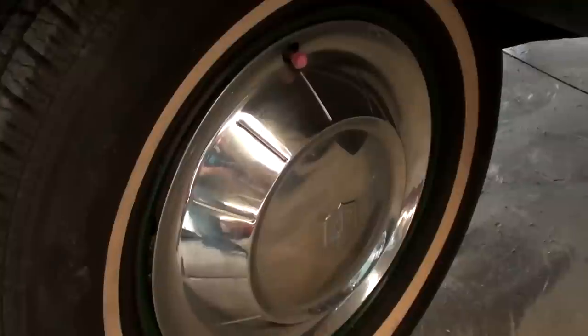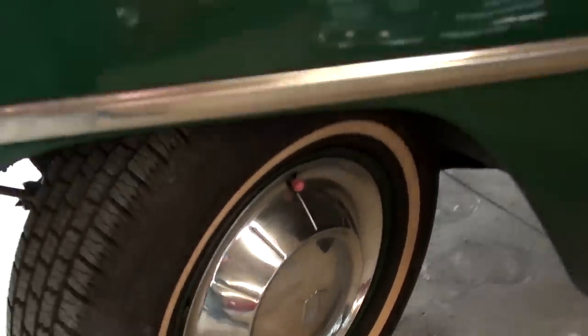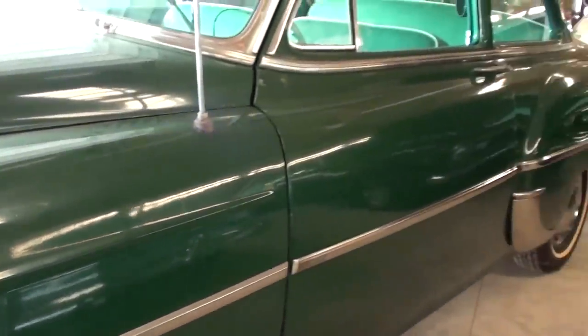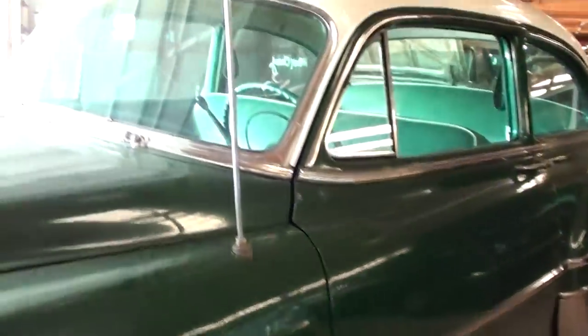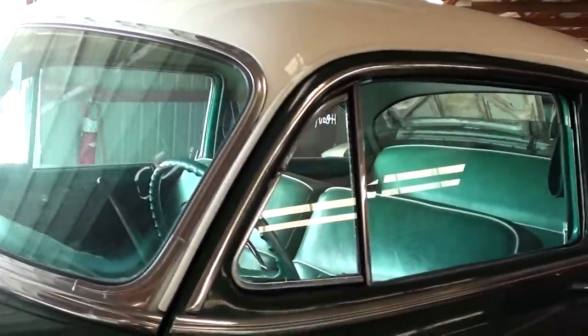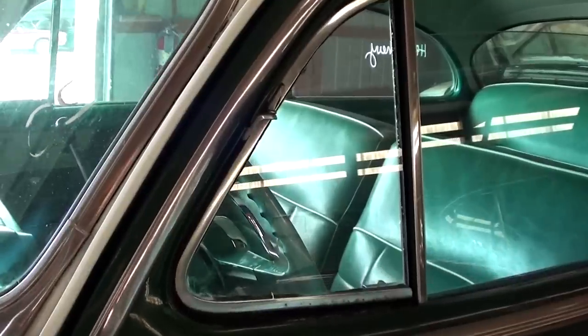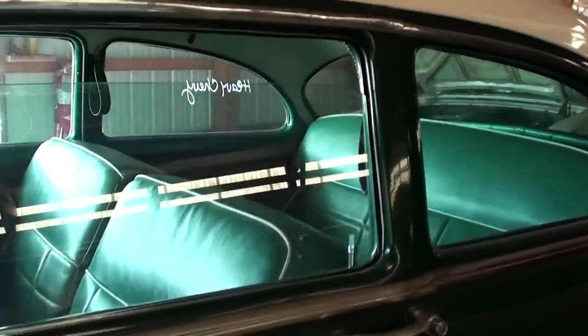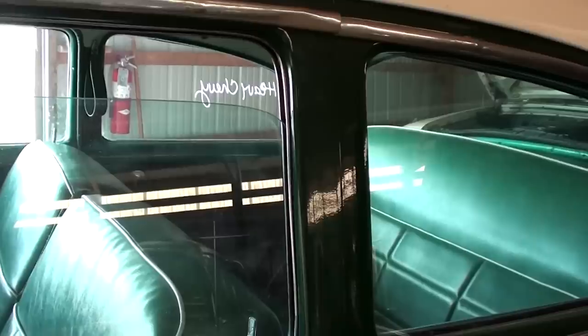It's riding on painted steel wheels with caps and white walls. There's a nice little bit of trim that runs all the way down the side, and all the glass and trim is looking good. It does have a little flip-out vent windows. It is a two-door post — you've got this B-pillar here in the center.